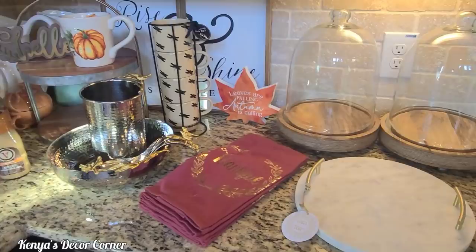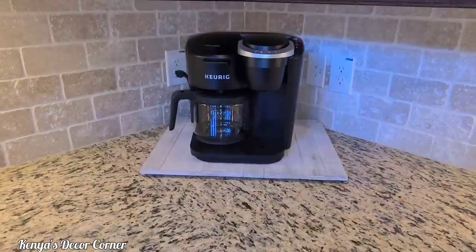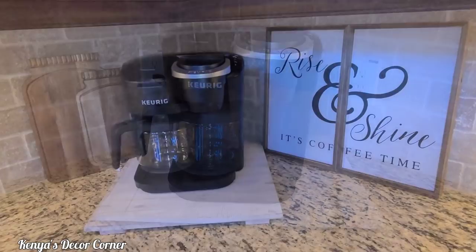Those are all the items I have to work with — I may or may not use all of it, but I pulled everything out and now I'm going to start putting my look together. Here is the coffee pot placed back in this corner, and you can see how much space I have to decorate with — I think that's awesome and I'm super excited about that.